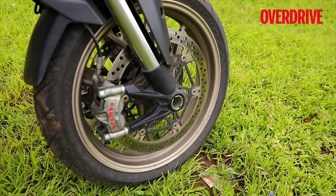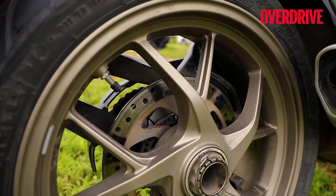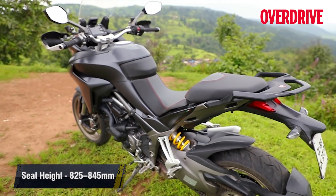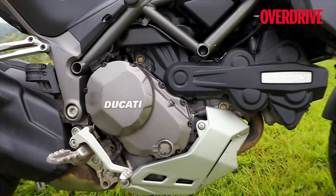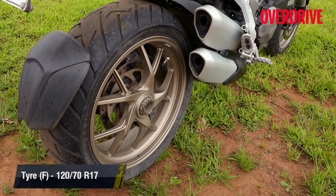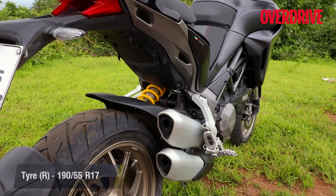I didn't exactly take a liking to the test bike's grey colour, but I have to admit the dull gold finish on the alloy wheels does add to the bike's appeal. An important addition is the new grab rail borrowed from the Multistrada Enduro and the Multistrada 950, which makes loading luggage easier. The overall stance hasn't changed, which means the Multistrada still looks like a large supermoto on stilts, especially with its 17-inch wheels, and that certainly adds a dash of sportiness to its appearance.